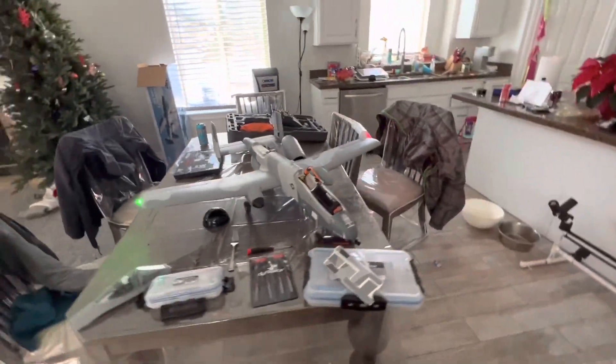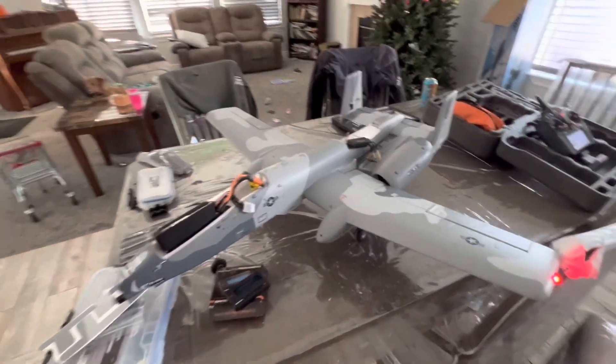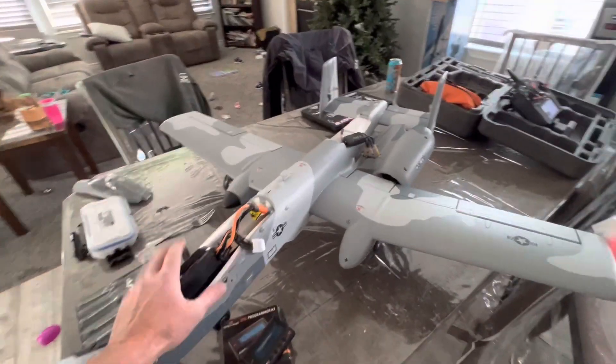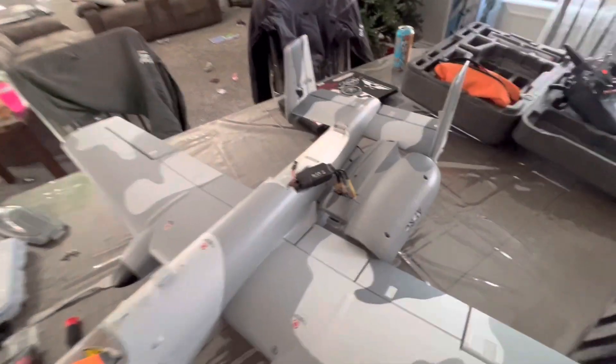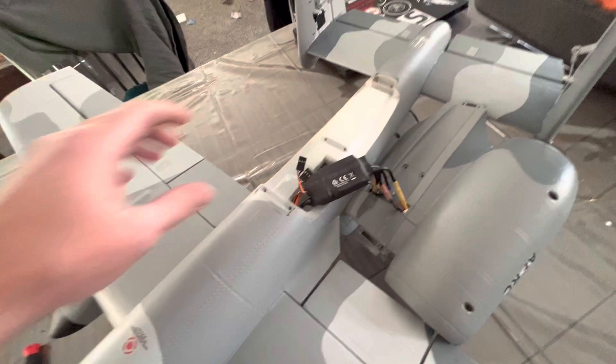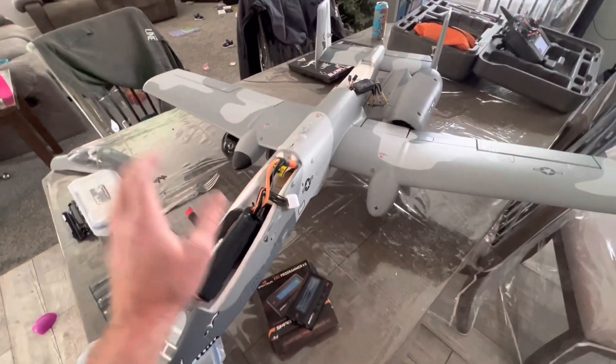RCE Air Shenanigans here. Steve had an accident with his A10 — it no longer exists, so we got a new one. The new one has the Avian Smart ESCs, the dual 40-amp ESC, and we are going to program a reverse thrust on the new A10.